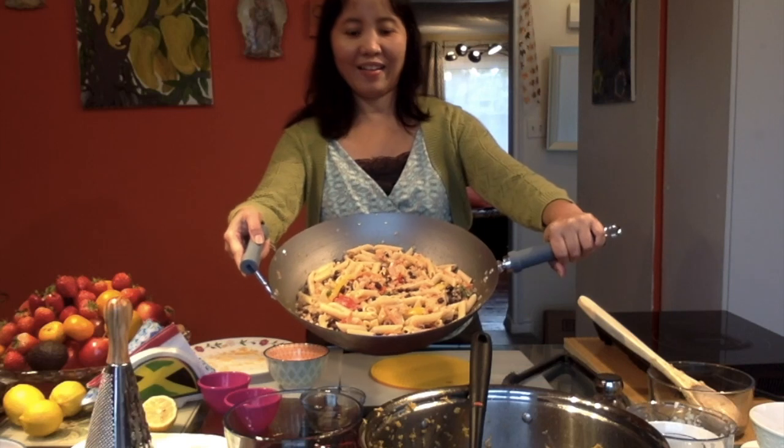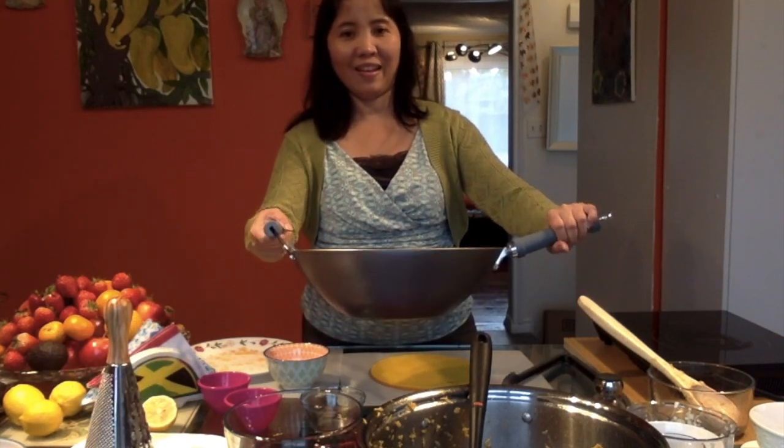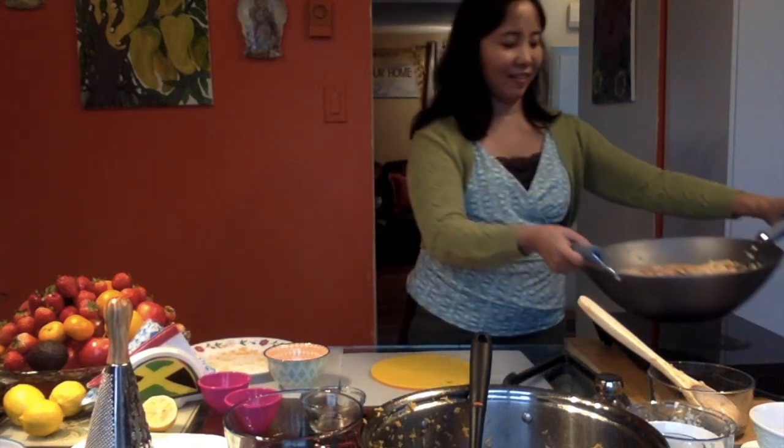I hope you enjoyed the show, and I will see you again next time with another appetizing recipe. Have a good afternoon, everybody. See you again.